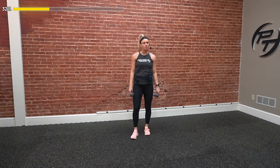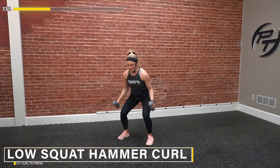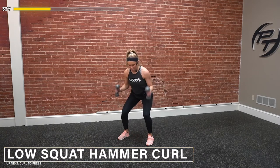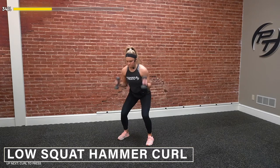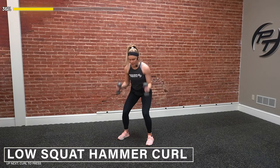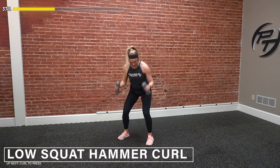Low squat hammer curls — here we go, guys. This is round two; we only got one more after this. And go. Stay low and we curl it right here, keeping those thumbs pointed up. Stay controlled — we're not rocking forward or backward. Squeeze, get full range of motion, up and all the way down. Three, two, one — time. Good job.